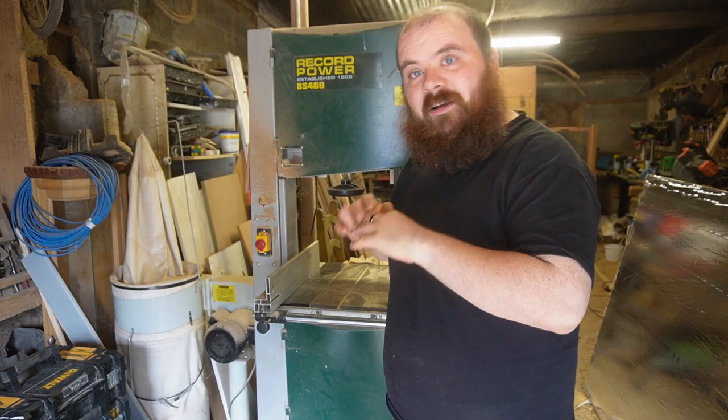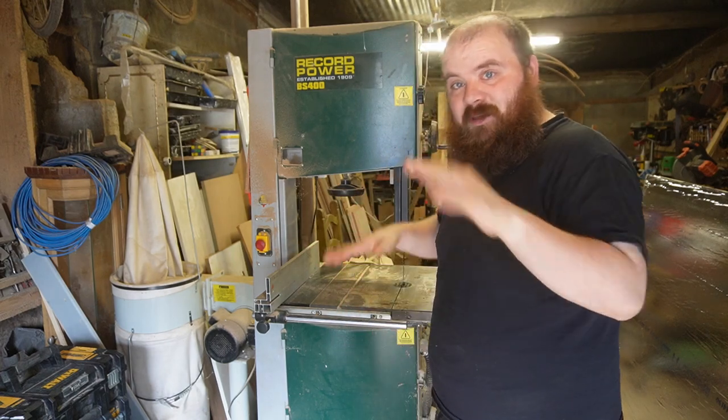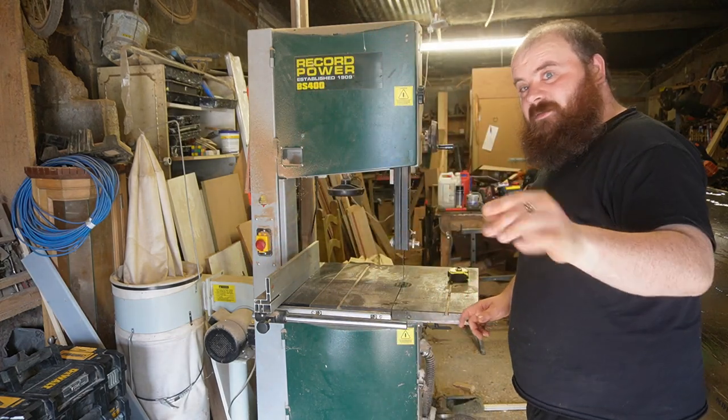Rule one when working on anything electric, particularly something with a big scary blade in it: make sure it's unplugged. I have this plugged out, and I also have emergency measures in place to make sure.